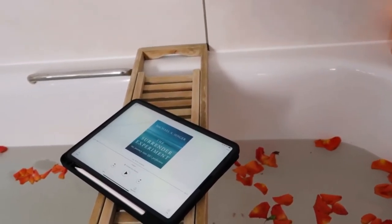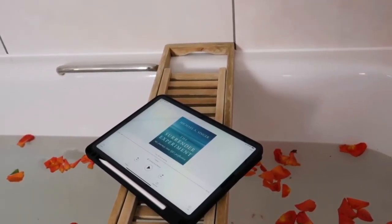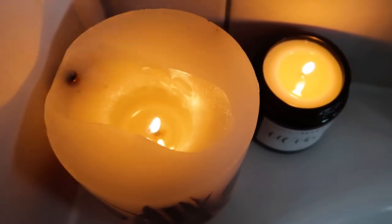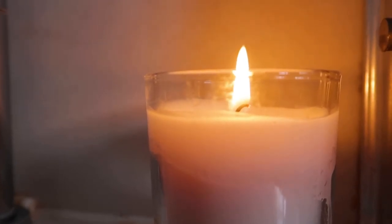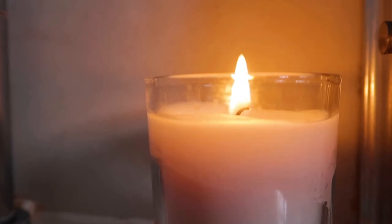You can spend the rest of your time reading a book, writing manifestations, writing new intentions, or just enjoying the aroma. The most important thing is that you do whatever makes you feel good and makes you feel happy. I hope you enjoy this video — please remember to like and subscribe.